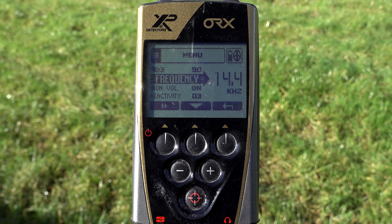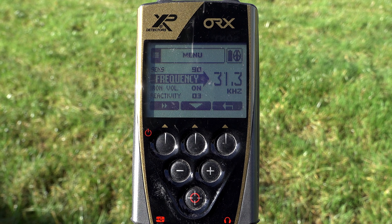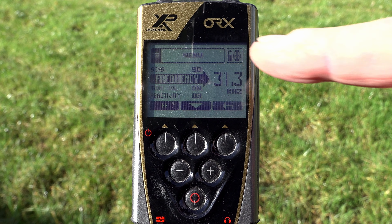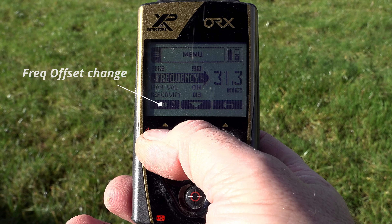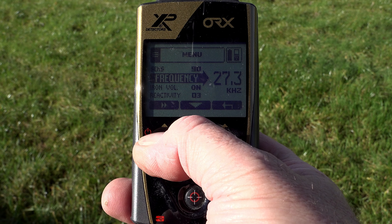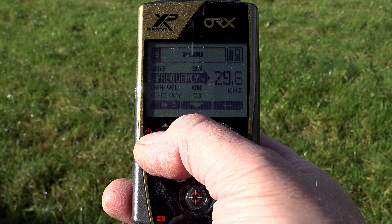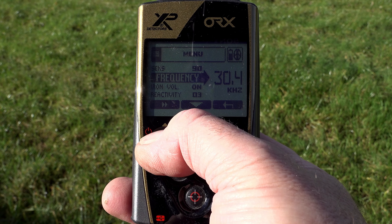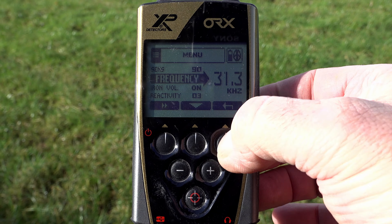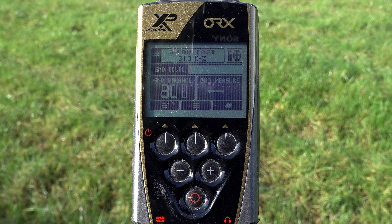Just like the Deus 1, if you're getting EMI on 31.3 kilohertz you can change the offsets, but it's slightly different on the ORX — we use this button here and the frequencies go around like a carousel. We don't have a black bar showing the increments. Pressing it cycles through: 26.6, 27.3, 28, 28.8, 29.6, 30.4, and 31.3 kilohertz. So we've gone around on a carousel and selected the offsets, with 31.3 kilohertz as our operating frequency.